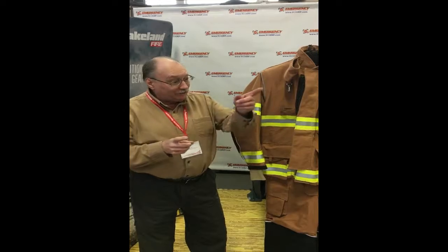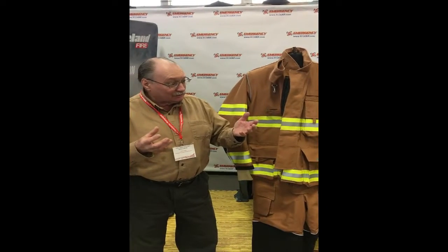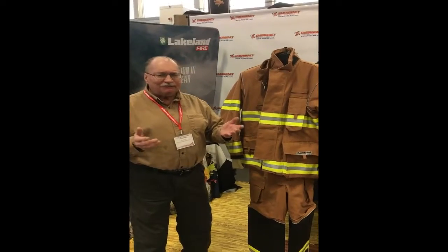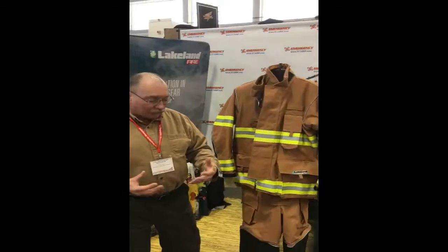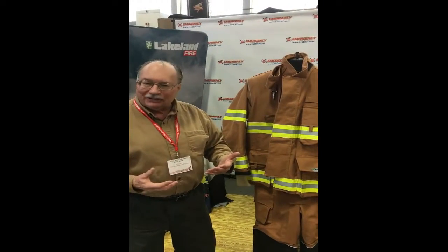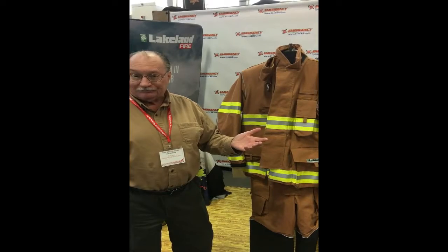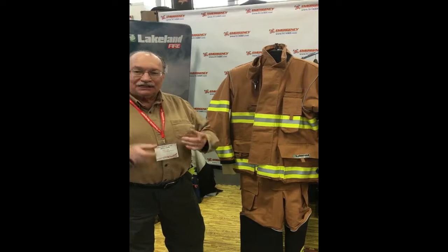One of the key things — and by the way, Wayne, you were asking about this — when we deliver new gear to new departments, firefighters come up to me and say, 'Wait a minute, something's wrong with this gear — it feels light.' The truth is, it's not lighter in weight. The fact that it fits really well and gives you really good freedom of movement makes it feel light to you, but it weighs exactly the same as anybody else's gear. It's made from the same materials. A key feature of our gear is how it's cut and how it's designed.